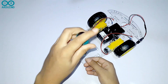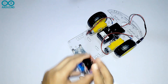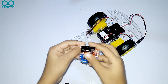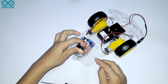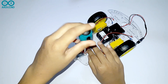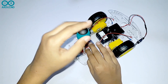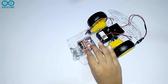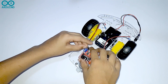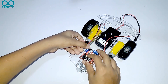First, you have to remove one screw. Then you have to take your L298N motor driver and connect it to the front wheel.